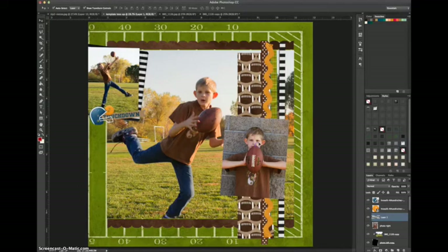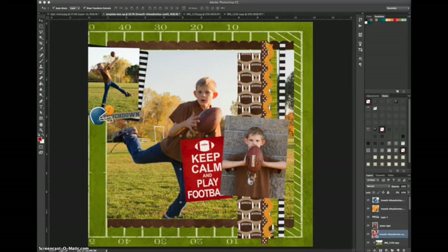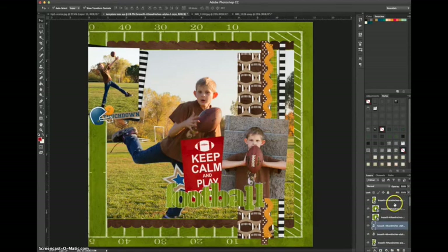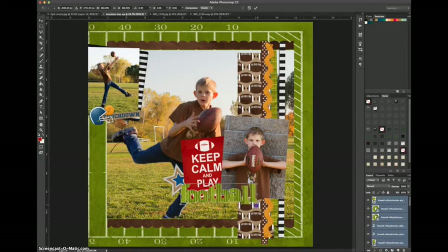Now I start bringing in the journaling card and building my title. The layout is going to say 'keep calm and play football,' but I'm going to do 'football' as the title using the alphabet. First I cluster and bring in some extra embellishments before adding the title — I add the star, then resize the letters a little bit smaller and arrange them where the title was on the template at the bottom of the photo. I duplicate letters as needed — if you hold down Command and Alt (or Control and Alt) while you drag, it will automatically duplicate whatever you're dragging.